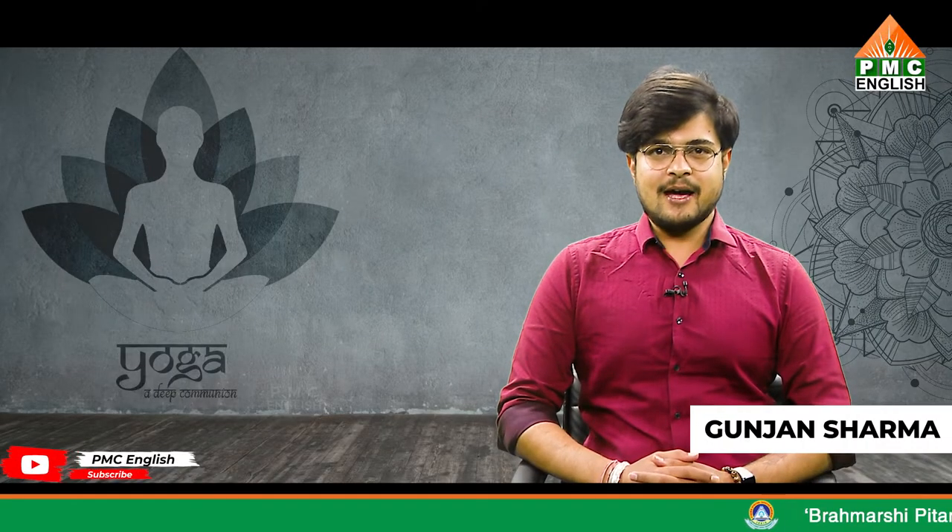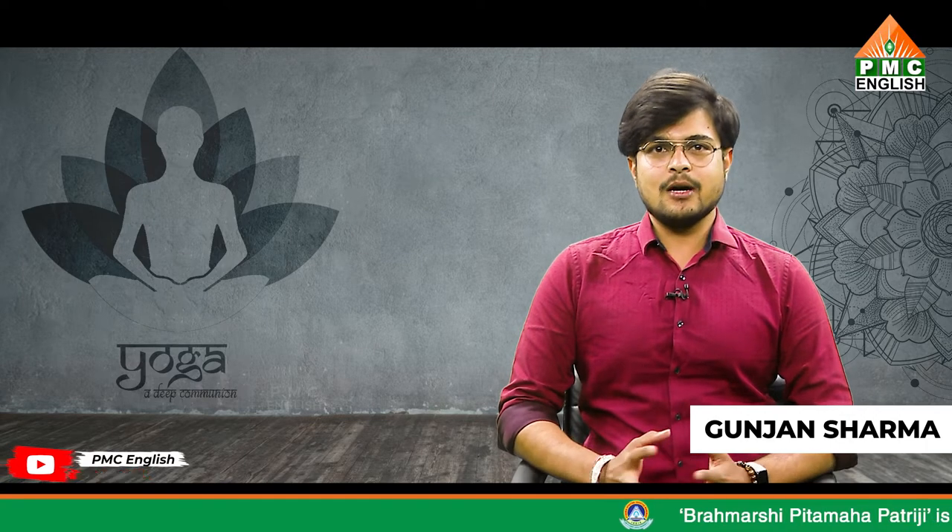Hello friends, this is Gunjan Sharma back again with a new episode of Yoga: A Deep Communion. Today we're going to talk about Halasana. Halasana is a classic yoga pose, or asana in Sanskrit, that's included in many types of yoga practices.